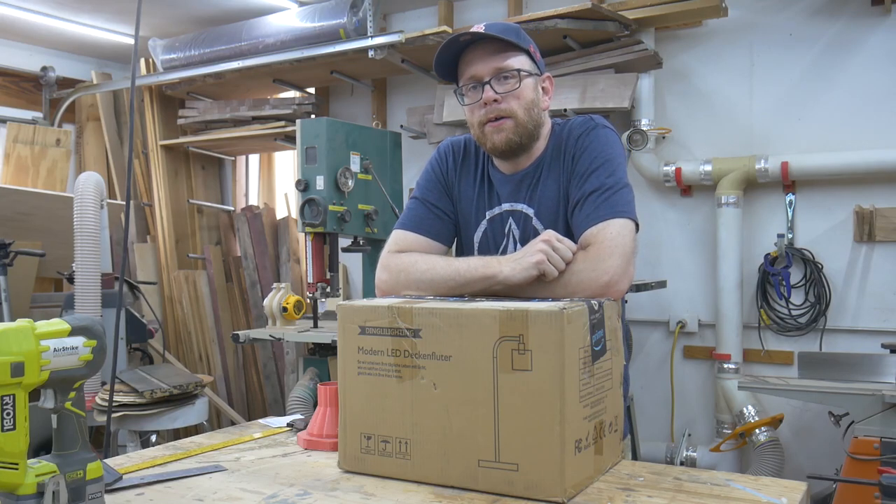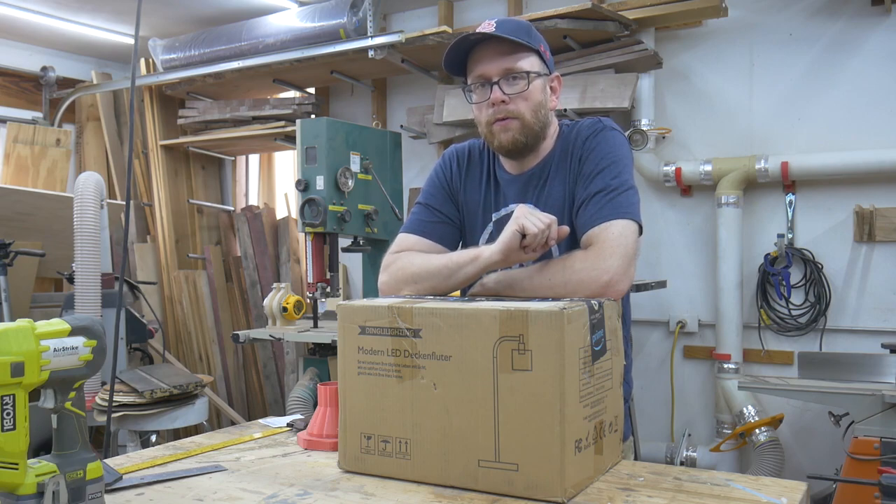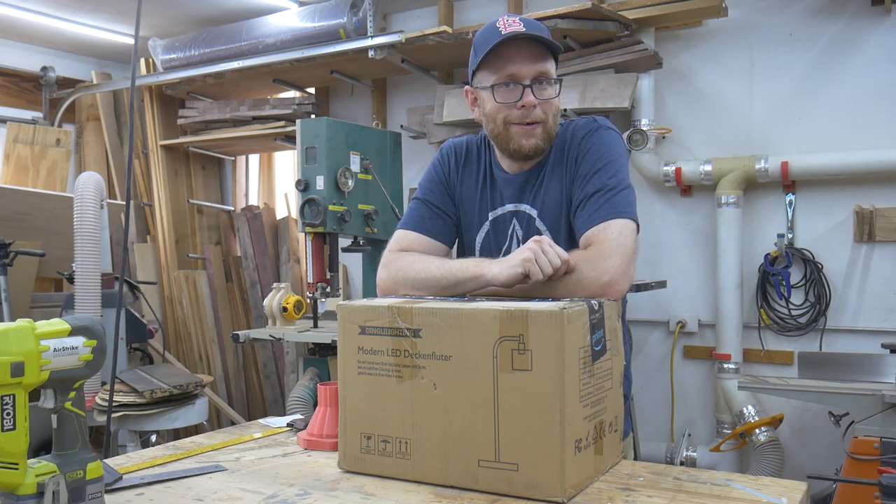Hey everybody, welcome back to the shop. Today I'm going to unbox, assemble, and do a quick review of this modern LED floor lamp. If you're interested, stick around.